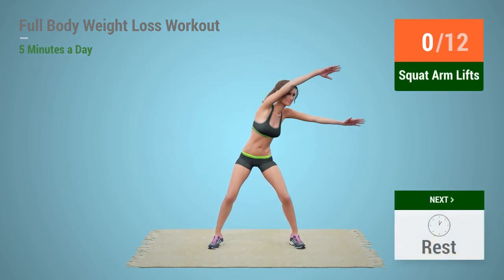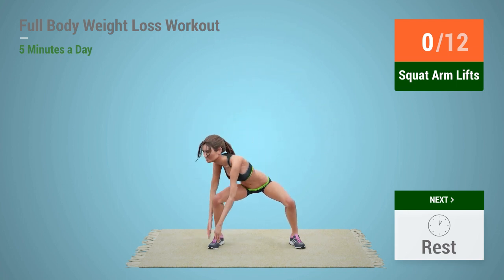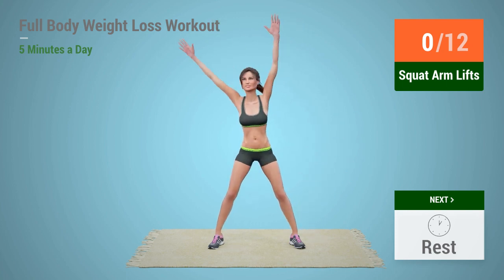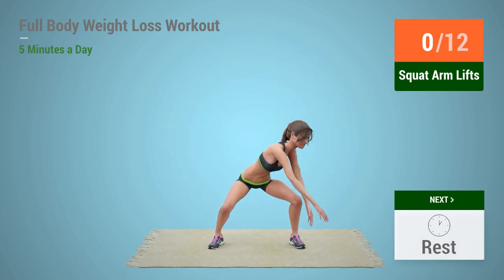Up next, squat arm lifts. In 5, 4, 3, 2, 1,